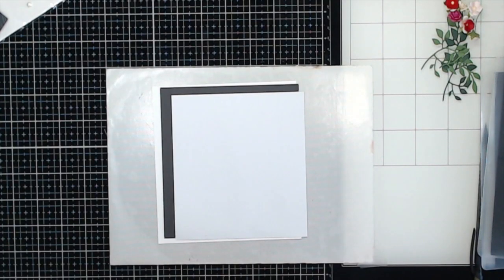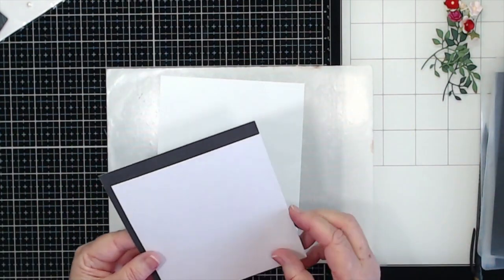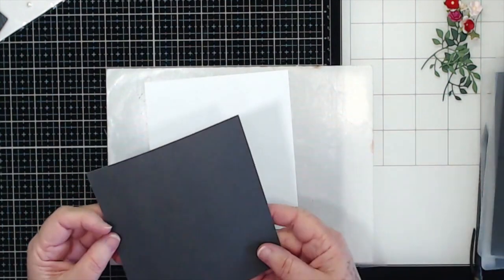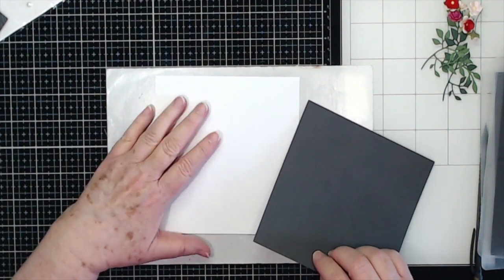Hey guys, this is E with Scrapbooking With Me and we are going to make another card today. I'm on a card roll! This is going to be kind of a valentine card, or maybe it could be just a card for your sweetheart. Either one, we're going to start out with a six by six card base.